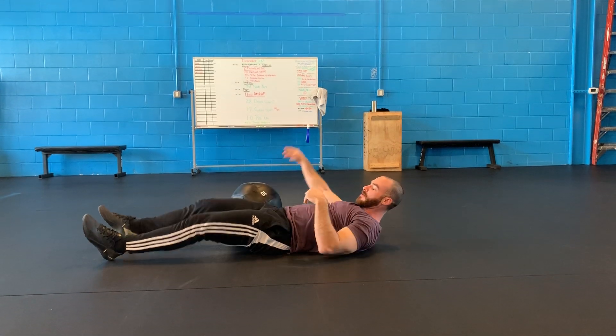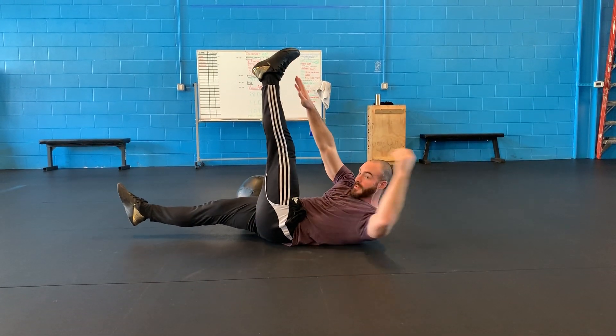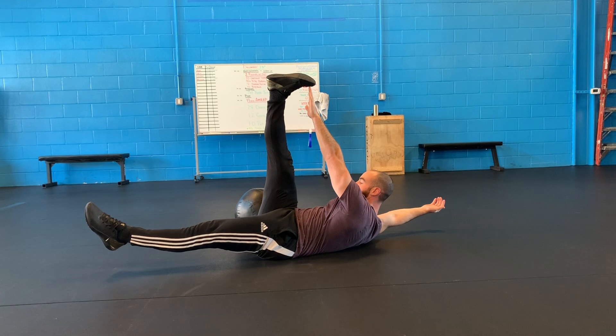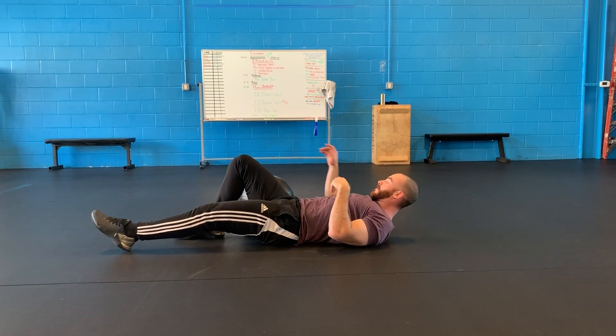You can do this a lot of different ways. Going, let's say, left leg up, right arm — I'm pulling that shoulder blade up off the ground. I'll switch so you can see a little better. Pulling this shoulder blade up off the ground, trying to stay in contact with my foot. Working a lot of good core stuff there.